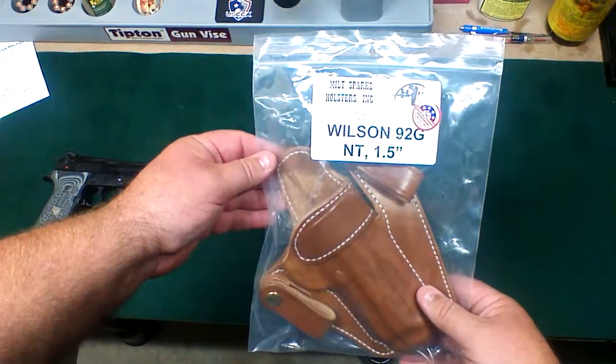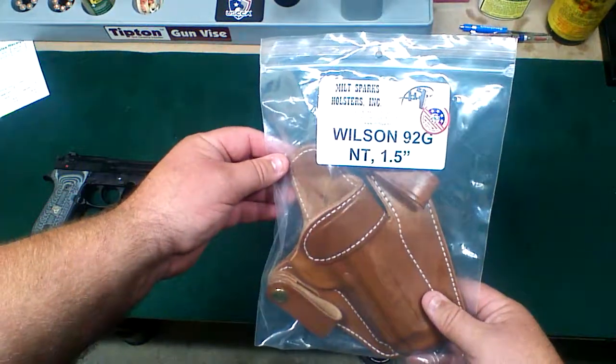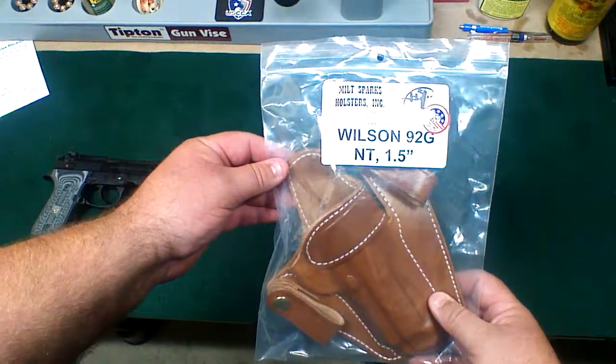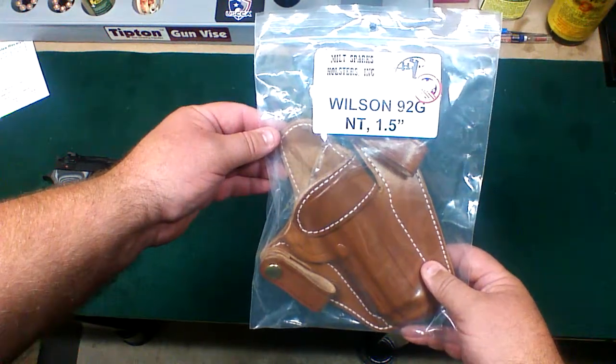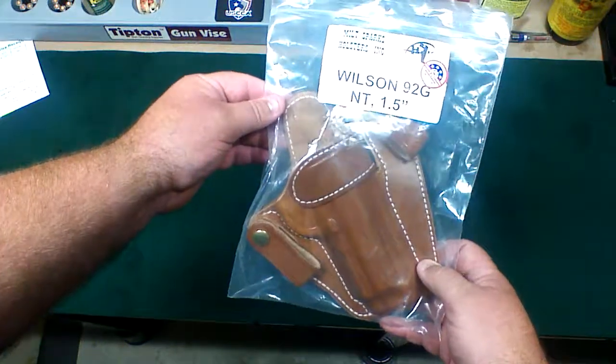I went and looked at the website and it was quite a lead time to get a holster. Their reputation is very solid — that's why they have a backlog, because people want their holsters. I got this from Allen Yost Firearms down in Texas. He is a Milt Sparks dealer and he had some of these made up for this gun.